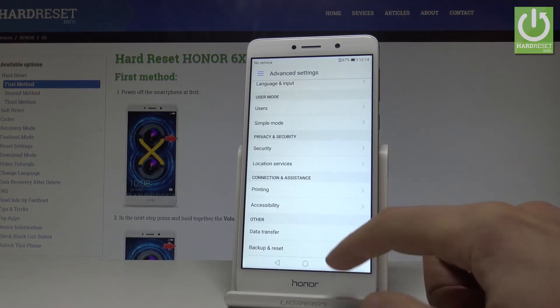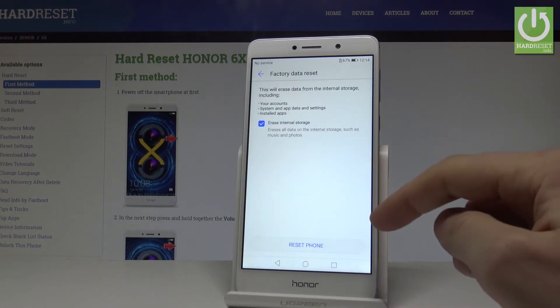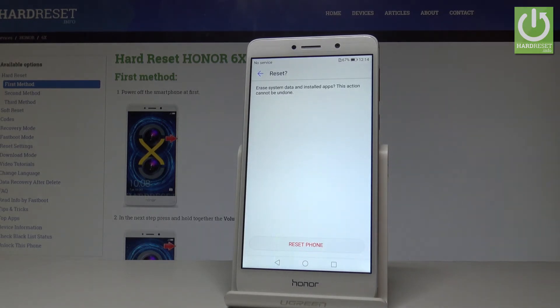Afterwards you need to scroll down again and choose backup and reset. Here let's choose factory data reset. Afterwards you need to choose reset phone, and if you are sure that you want to erase system data, installed apps, personal data and customized settings, let's choose reset phone.